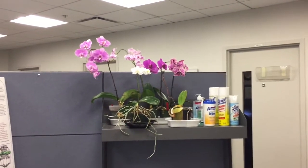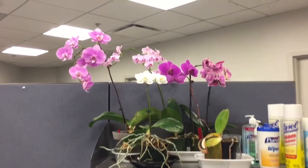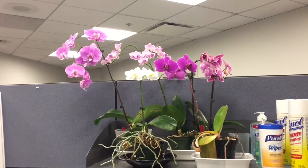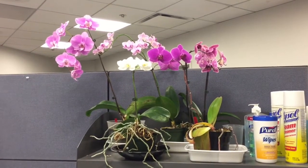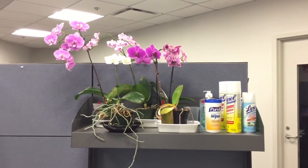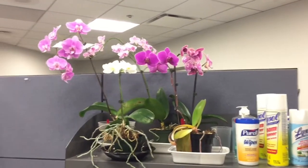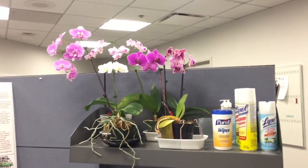Someone asked for a video of how I grow my Phalaenopsis, and I grow all of them in an office. It's actually the perfect conditions for them. You can see them sitting here in an empty space in my office. We obviously store the cleaning agents next to them. I put the ones that I have in bloom out in the middle area so everyone can see them.